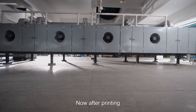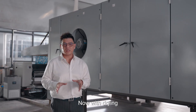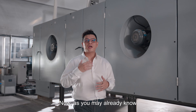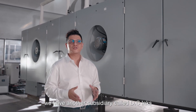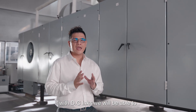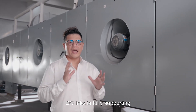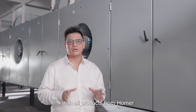Now after printing, the web will go through our drying section. Our customers will be able to choose between electrical, gas, or steam drying. As you may already know, with Hangori Group we have another subsidiary called DC Inks. With DC Inks, we'll be able to print using reactive inks, dye sublimation inks, pigment inks, and acidic inks, and DC Inks fully supports all products from HOMA.